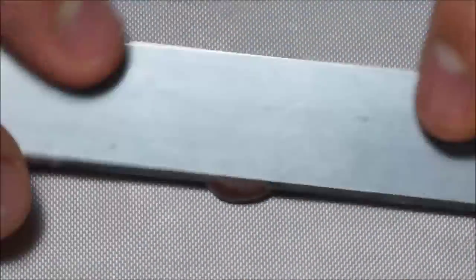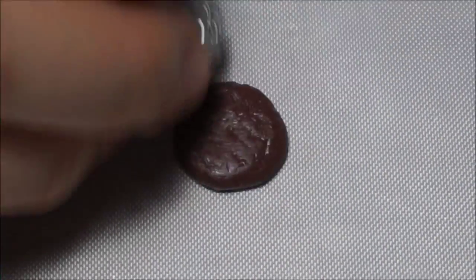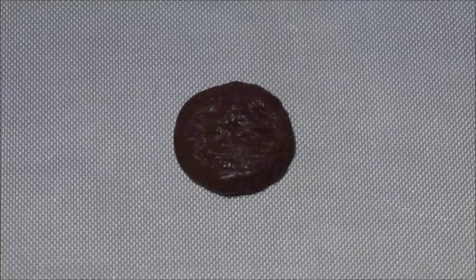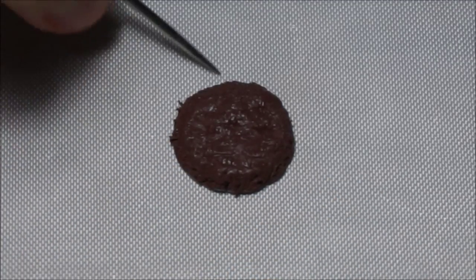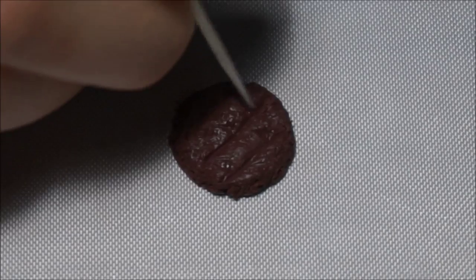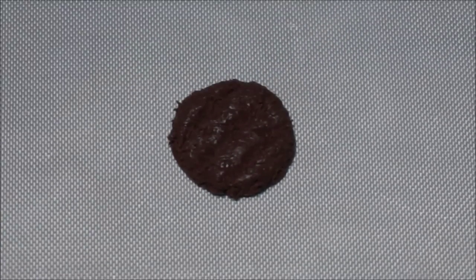Next, take brown clay. Make sure it has the same diameter as the bun. Texture it using tin foil and needle, then make grill marks and add black soft pastel to it to make it look realistic.